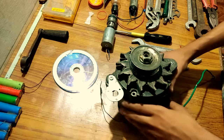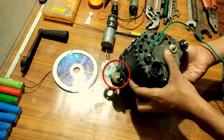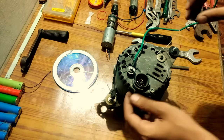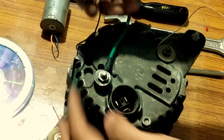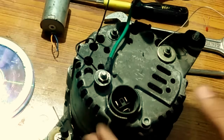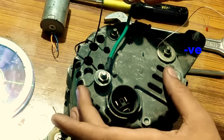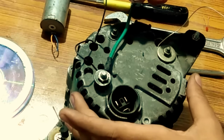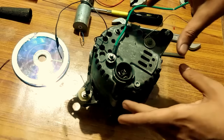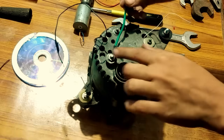So first you have this alternator, which is almost like this except for this diode — I am going to tell you what its function is. The alternator usually has 4 wires. These 2 black wires are for the field excitation, meaning the 12 volt battery input is given here, and the field gets excited, thereby making an electromagnet inside. That electromagnet when it rotates induces voltage in the armature, and that induced voltage gets out from these 2 terminals.